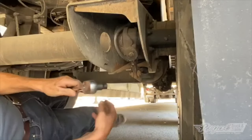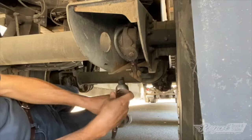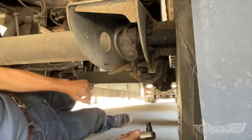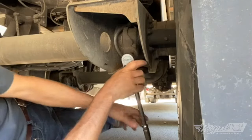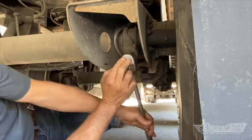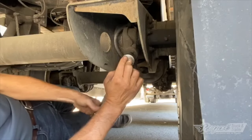From below the unit we get to our slack adjuster — here is our adjusting nut. We'll make sure our brakes are released, meaning the red button is pushed in and the maxis are retracted. Then we'll put our ratchet on the nut and tighten it clockwise just to where it's taut.